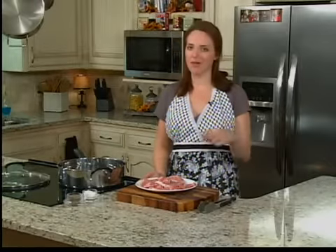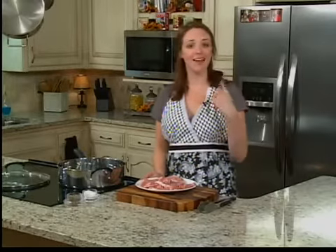Hey guys! This morning, we're making a one pot dinner. This is something that my grandmother made for my mother, my mother made for me, and now I am making for you.